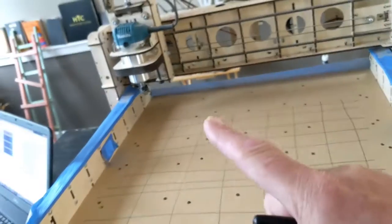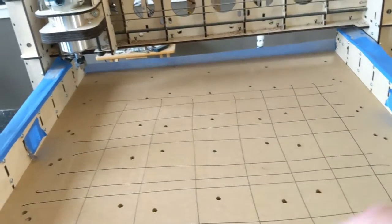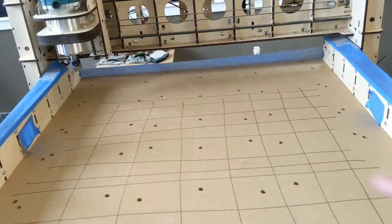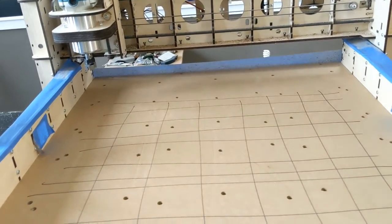I'm going to zero my tool in the middle of the machine. I know that this is my high spot, but we're going to go into the middle of the machine. My first pass is going to do 0.05 of an inch and we'll see where that takes it. I think that's probably going to clear everything out because it's not a big deviation. Let's run this puppy out.